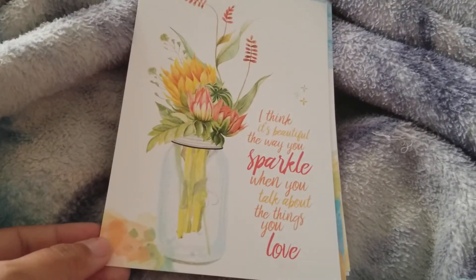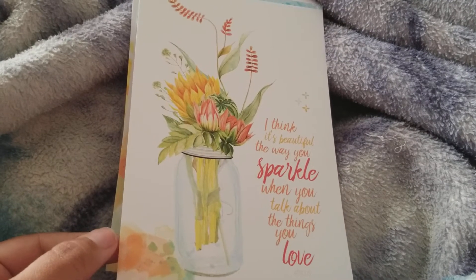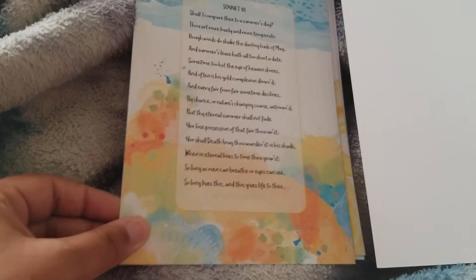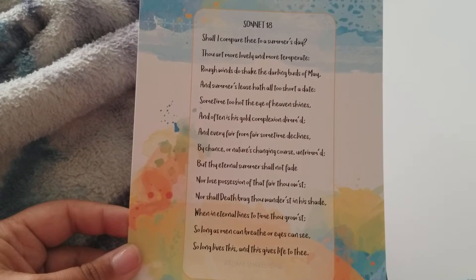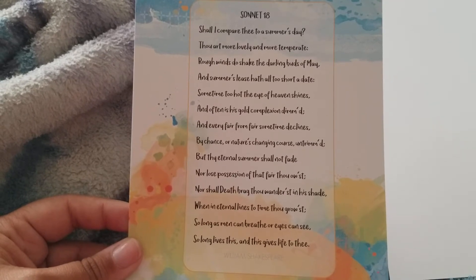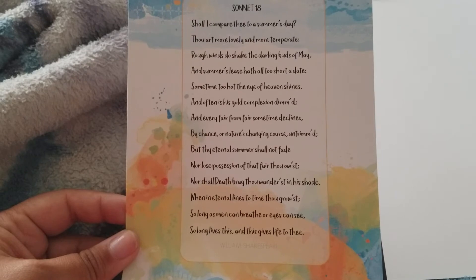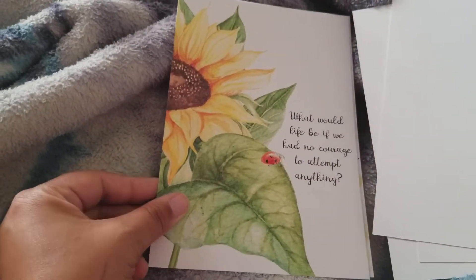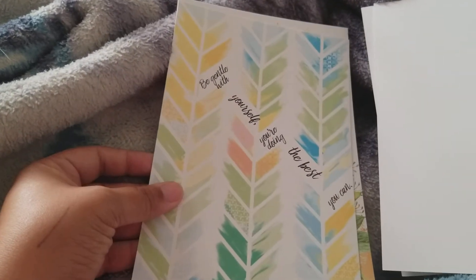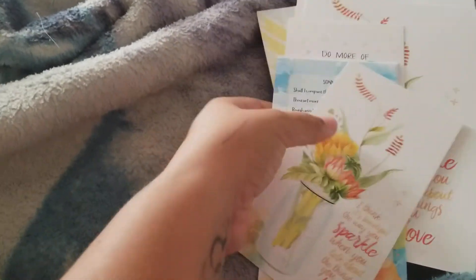I'm going to show you what they look like in the bigger size. It says, 'I think it's beautiful the way you sparkle when you talk about the things you love.' I already have a plan for this to go into a frame for a birthday gift. This one says Sonnet 18 — 'Shall I compare thee to a summer's day? Thou art more lovely and more temperate.' Then it says August — 'What would life be if we had no courage to attempt anything?' 'Be gentle with yourself, you're doing the best you can.' Amen to that. 'Do more of what makes you happy.' The artwork is just gorgeous.